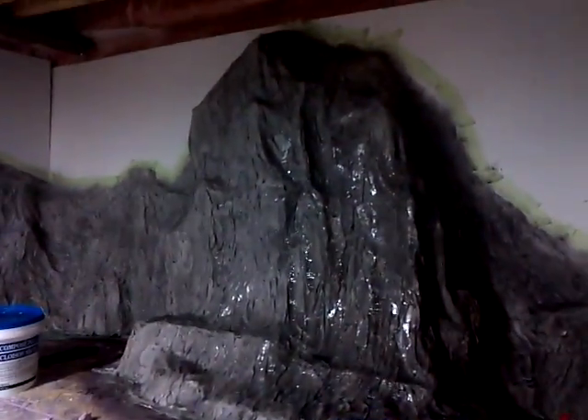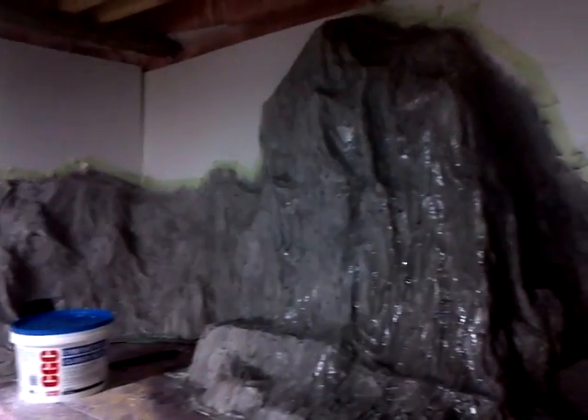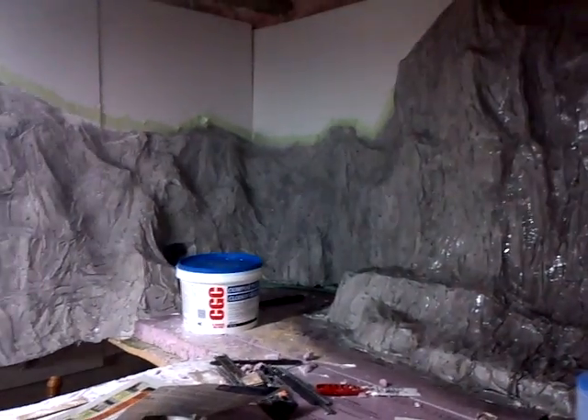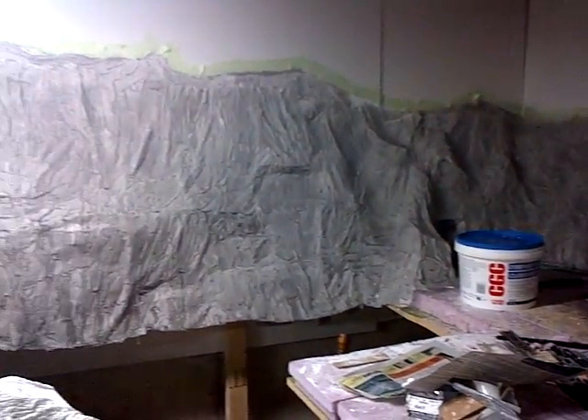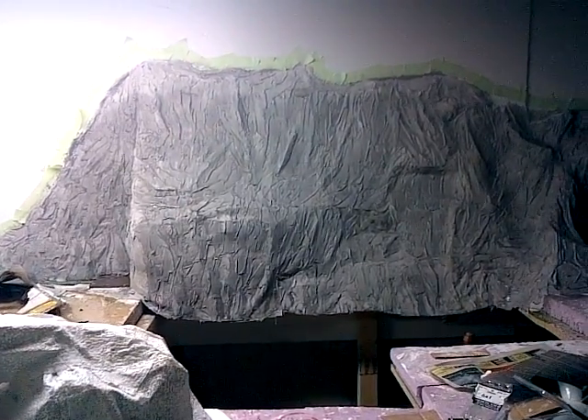You're going to keep applying this layer after layer, letting it dry, continuing to add more paint, always in a very thin concentration. That way, if you make a mistake or have a bad mixture with a color you don't like, it's very easy to cover up again with a different mixture of colors more suitable for your mountain.